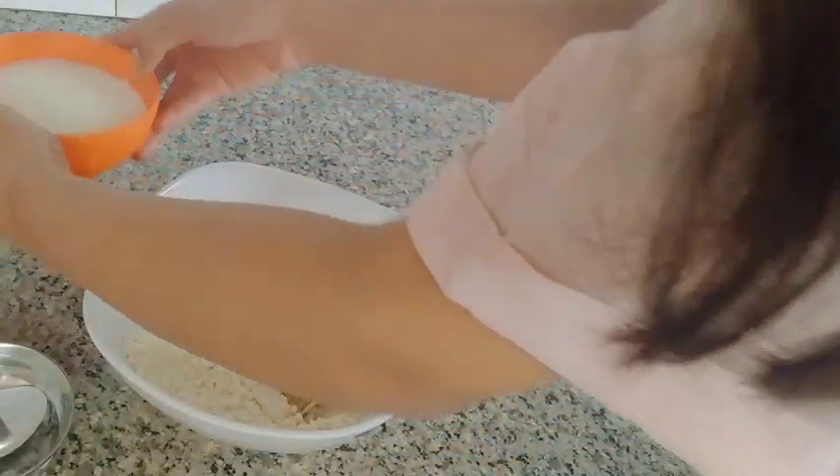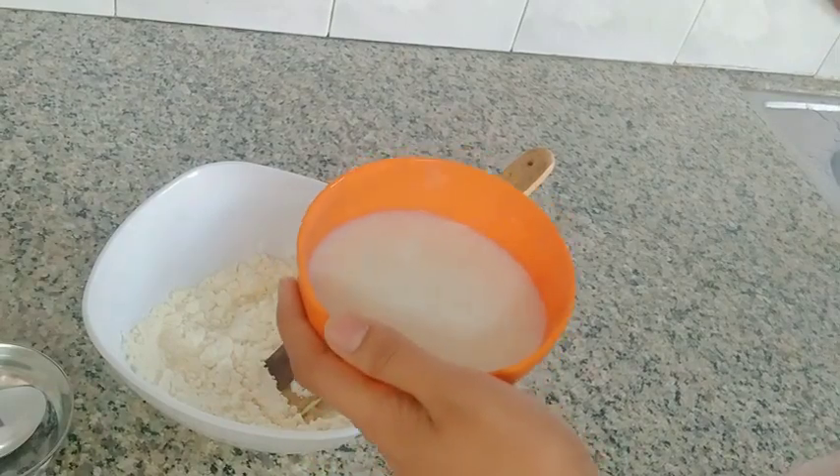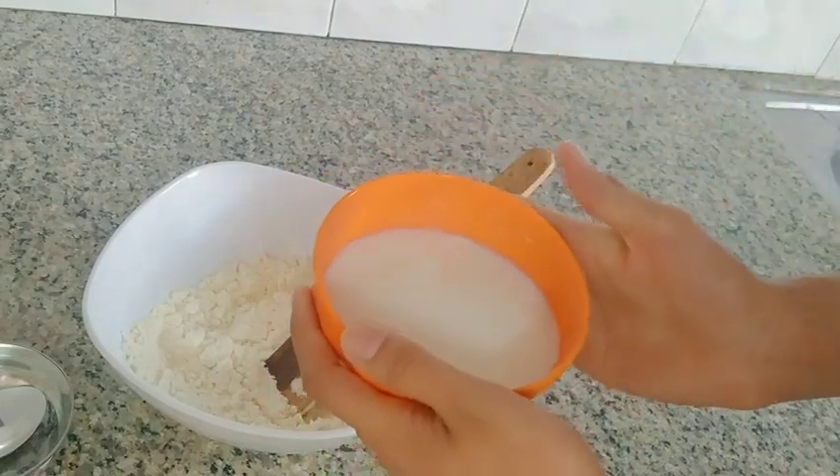Let's start with the water. I have to put it in water.